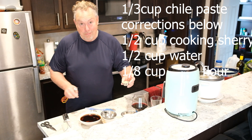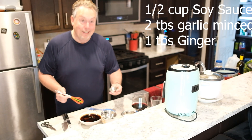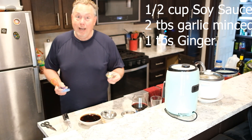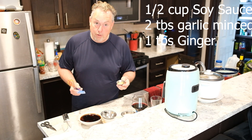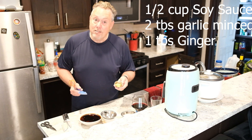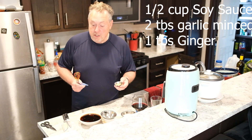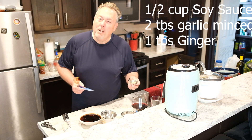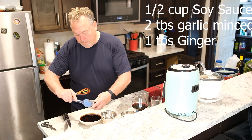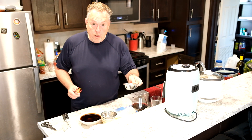I always say a tablespoon of garlic but there's probably closer to two tablespoons here — I like garlic. If you don't like that much, stick with one tablespoon. Then add a tablespoon of ginger — I'm using tubed ginger you can buy at the grocery store in the produce section. Normally I'd use fresh grated ginger, but the tube is just as good. Finally, add a quarter cup of flour.